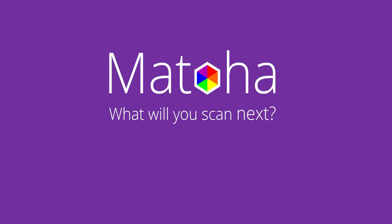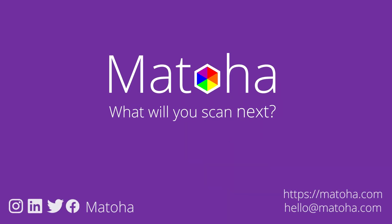For more information or to ask us any questions, contact us at matoha.com.